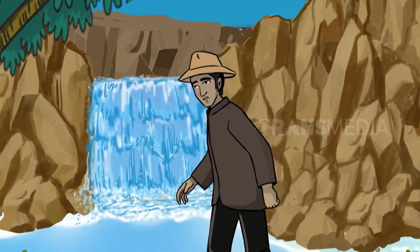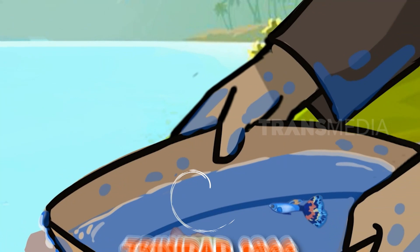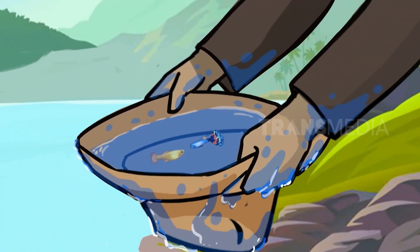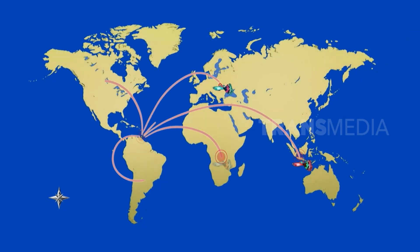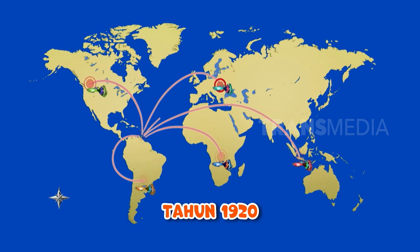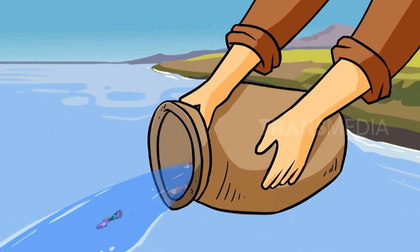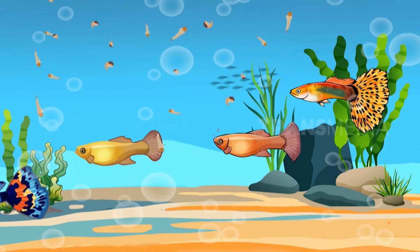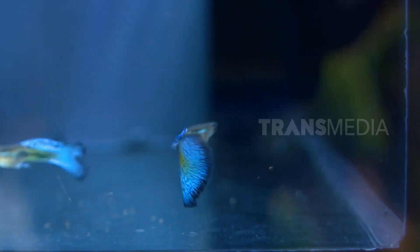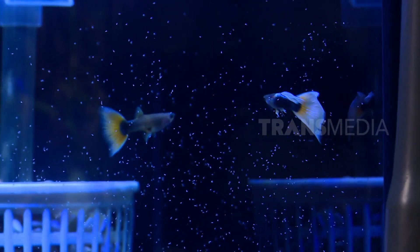Sobat Otan ini awalnya ditemukan di Trinidad pada 1866, sehingga penamaan ikannya pun sama dengan penemunya sebagai bentuk penghargaan. Uniknya si gapi ini dibawa masuk ke Indonesia sejak tahun 1920, tapi bukan untuk dijadikan ikan hias, melainkan untuk memakan jentik nyamuk malaria yang saat itu mewabah di Indonesia. Nah, kalau sekarang si gapi sangat cocok untuk dipelihara untuk memberantas jentik nyamuk Aedes aegypti, penyebab DBD alias penyakit demam berdarah.